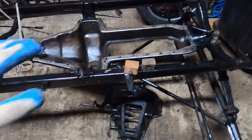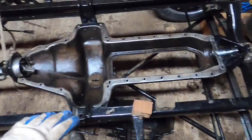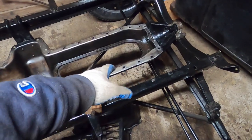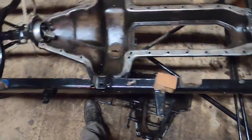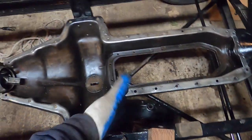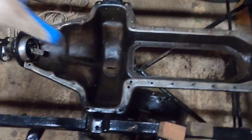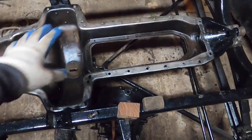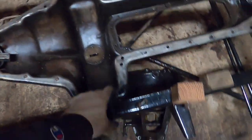First, I need to bolt down the transmission pan. This is the transmission pan — the oil pan. They generally just call this the pan of the engine because the engine splits. The block bolts on here, it has a transmission attached to it, and the hogshead bolts over this part. This is the pan that it all sits on, and this is where the motor mounts actually are, on the pan itself.